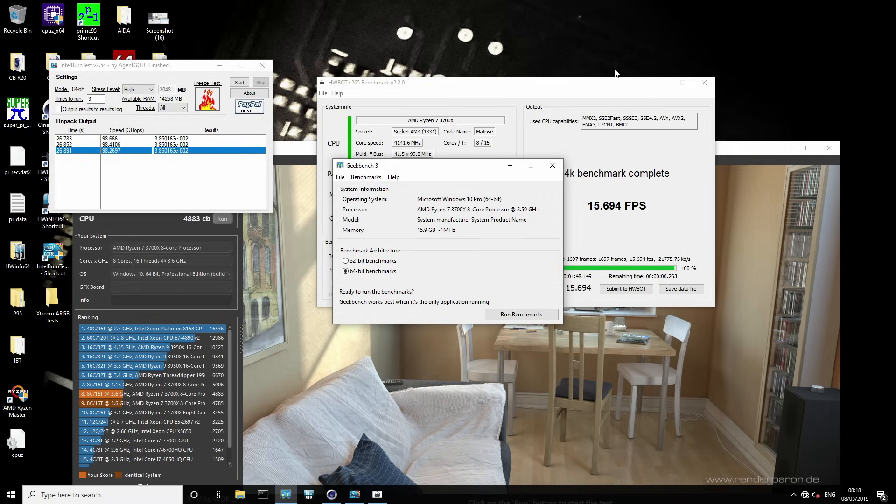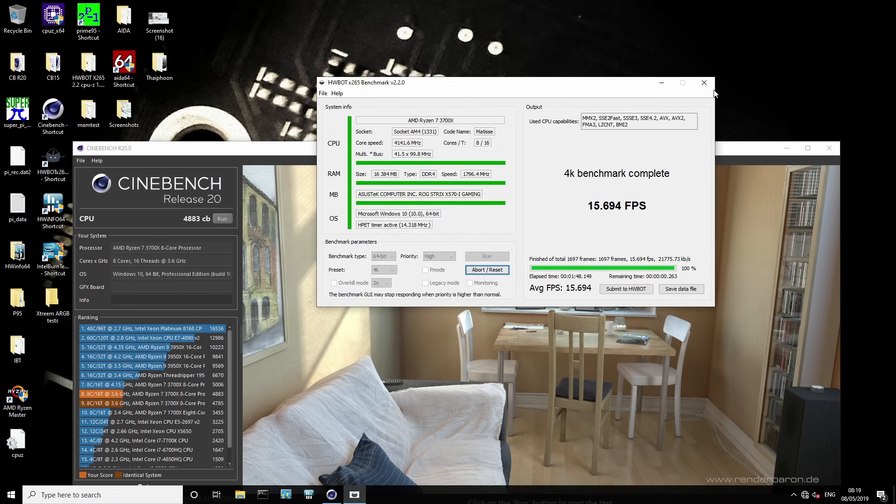With the 3950X you might see up to say a 10% performance uplift best case scenario. If you get a really lucky 3700X you might see something similar, but I wouldn't count on it. With a good cooling system I would expect anywhere between 2% and 5% performance uplift in multi-core workloads. And I know that doesn't sound very impressive, but you're already going into the BIOS to enable XMP — just stop by the Precision Boost menu on the way. It really doesn't take any time.